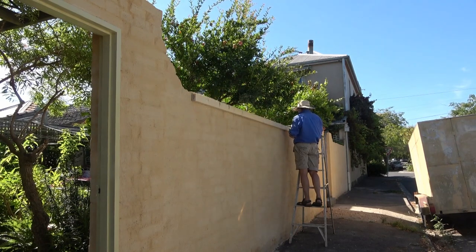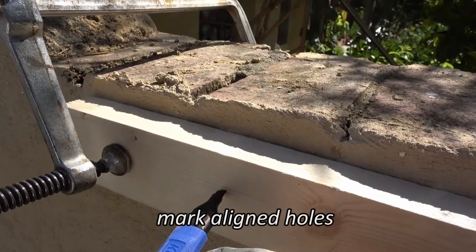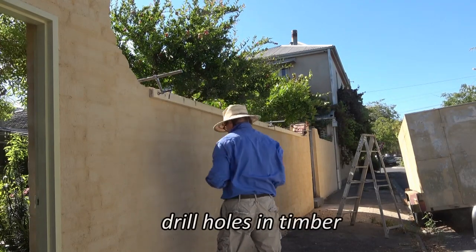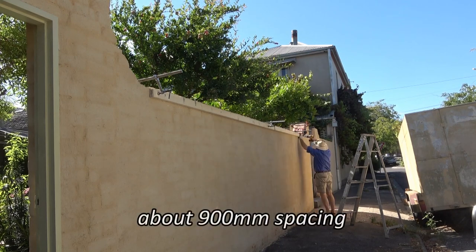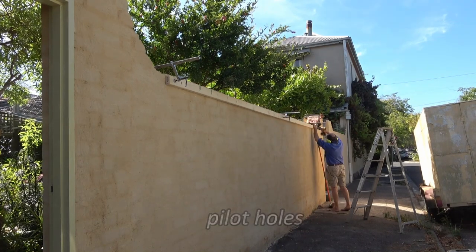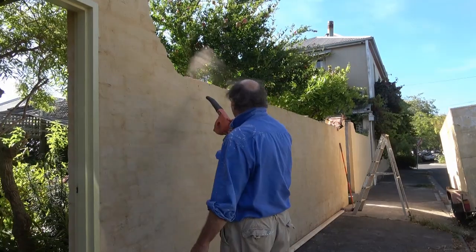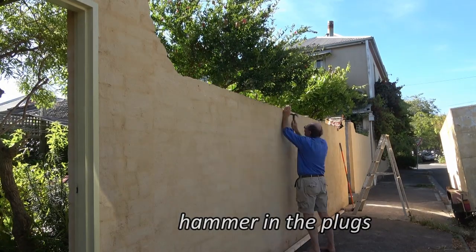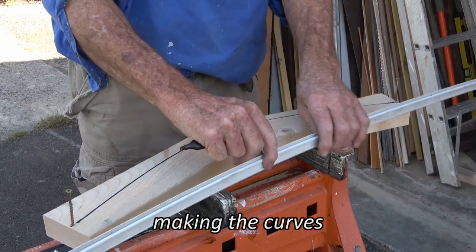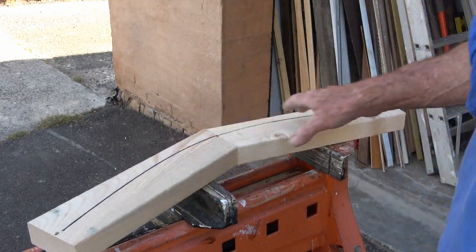First step is to form it up. I'll screw this three by one and a half pine onto the brickwork to form a base. I've just cut some pine at a 15 degree angle to give myself a bit of a curve.